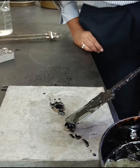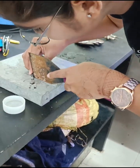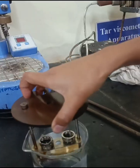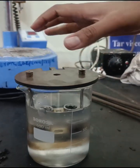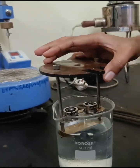Then fill the hot bitumen in the coated ring. After cooling the rings in air for 30 minutes, the excess bitumen is trimmed and rings are placed in the support. Take distilled water at a temperature of 5 degrees Celsius. This temperature is maintained for 15 minutes, after which the balls are placed in position.